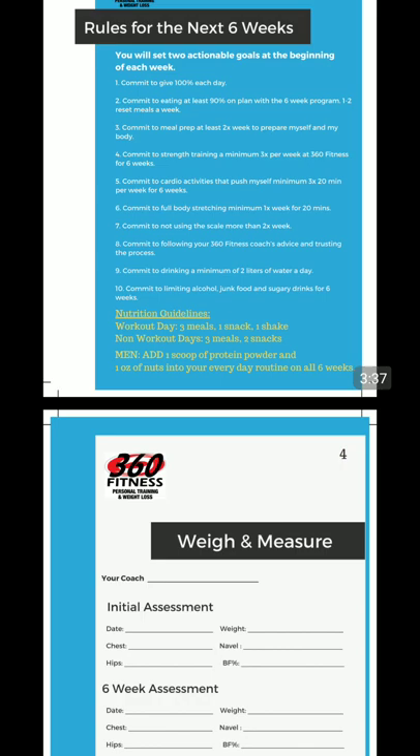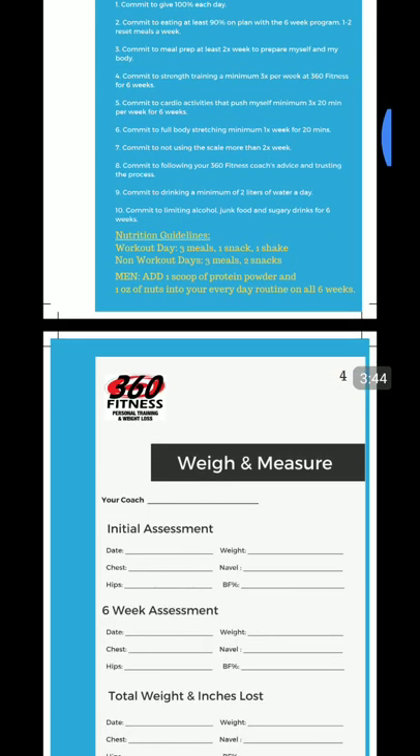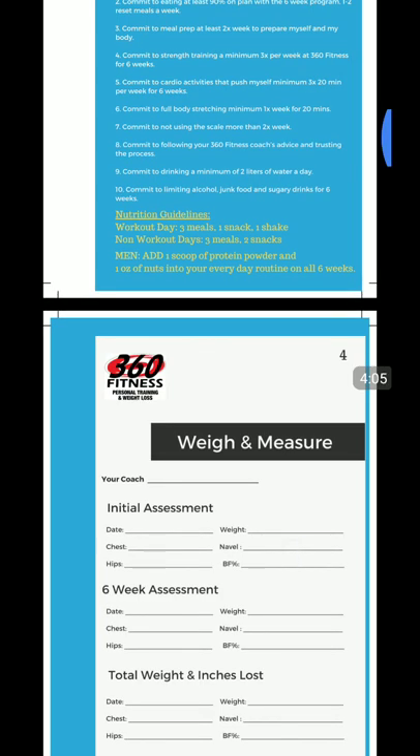Commit to meal prep at least twice a week. Commit to strength training a minimum of three times a week at 360 Fitness. Commit to cardio activities three times a week for 20 minutes. Cardio activities is anything that gets your heart rate up — whether that's the treadmill, the bike, the rowers, playing basketball, swimming, going for a hike, a jog around the block. Think of cardio not just as cardio machines, but as cardiovascular exercise — things that get your heart rate up at least three times a week, 20 minutes. Get outside, go for a run, go for a row, lift weights a little bit faster — do something three times a week, 20 minutes.